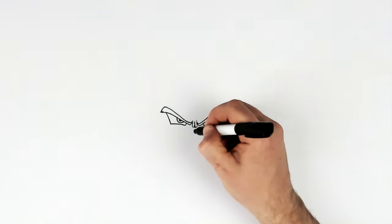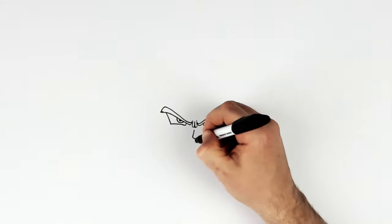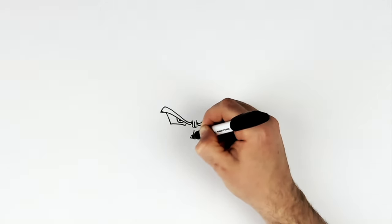So his nose — we just do this kind of hook shape here. And we draw in the shadow on the side, so it kind of comes out the corner and back up.